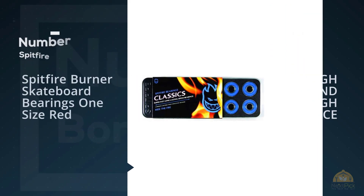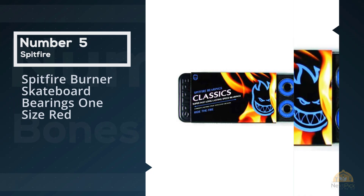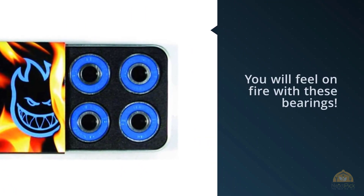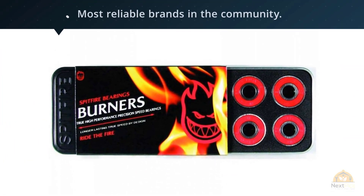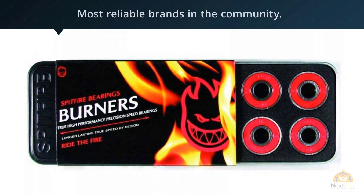Number five: Spitfire Burner skateboard bearings, one size, red. You'll feel on fire with these bearings. Spitfire is one of the most reliable brands in the community — its products are well known for reliable quality. The Spitfire Burner bearings are heat resistant, which surprises me compared to ceramic bearings, all thanks to the high carbon chrome steel materials.